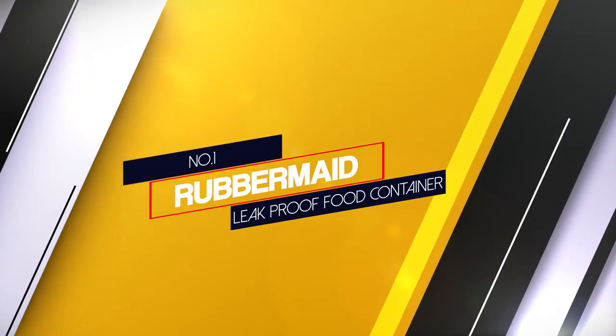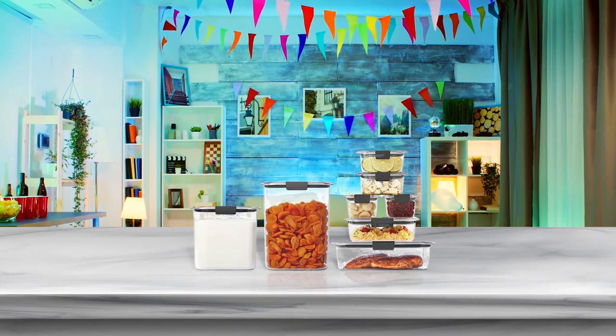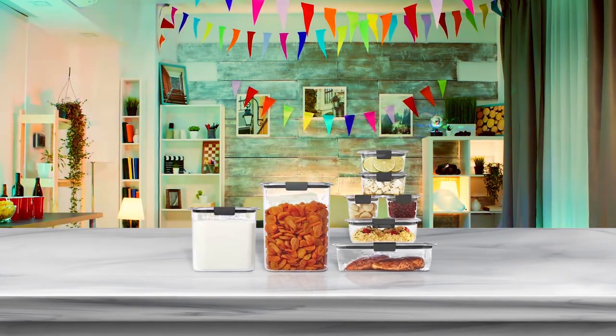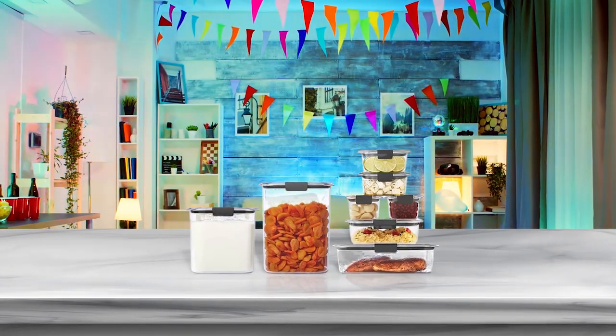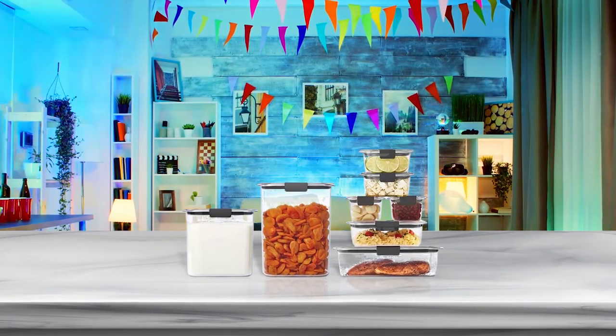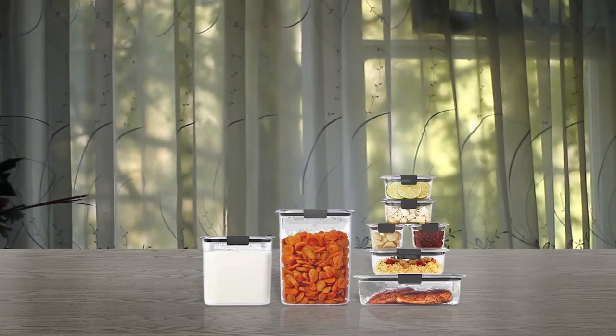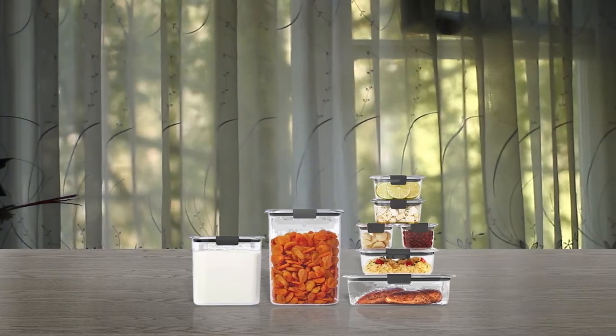Number 1. Most popular. Rubbermaid leak-proof food container. What makes a good floor container? Of course, it is safety, ergonomic design and comfortable storage. A set of two containers from Rubbermaid are a nice example of all these features. The set consists of two plastic containers with bright red lids.